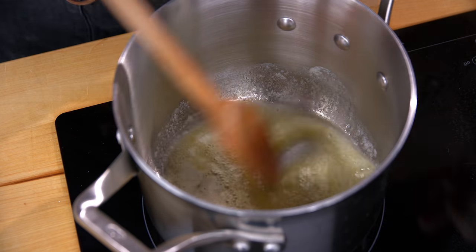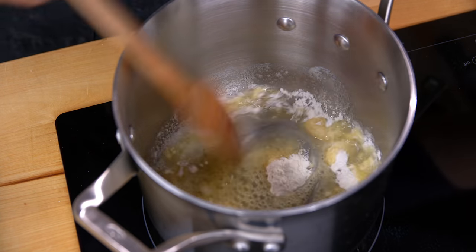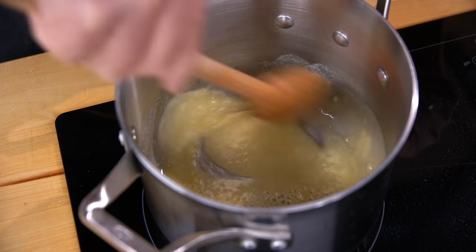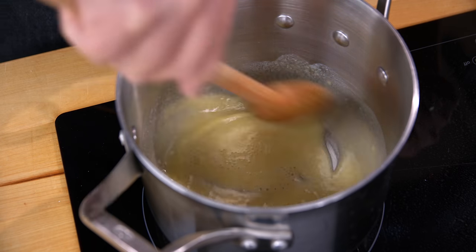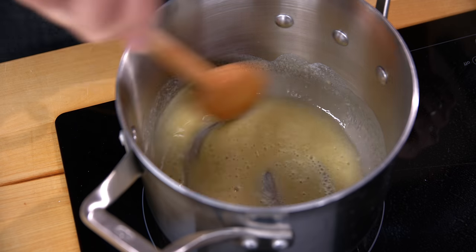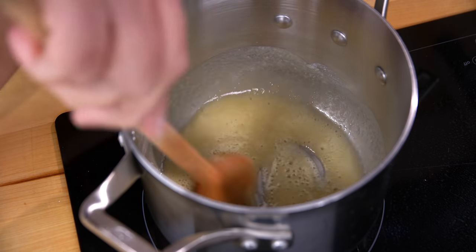Once the butter has melted, I'm going to add in some flour and stir that together until the flour is mixed in with the butter. It doesn't tell me to brown it at all, so I'm assuming this is the whitest of white sauces.